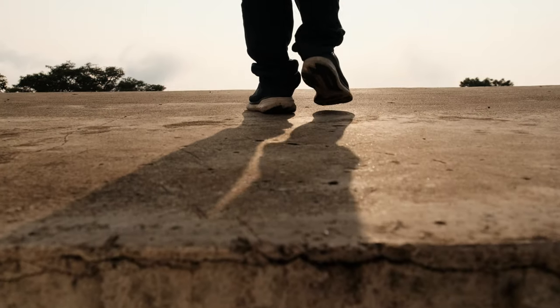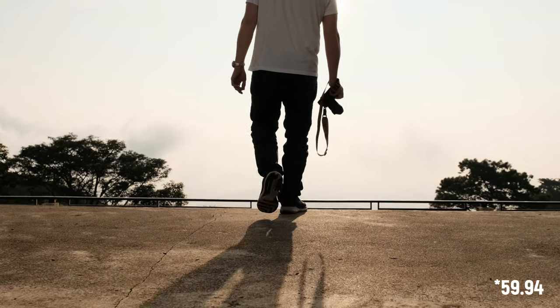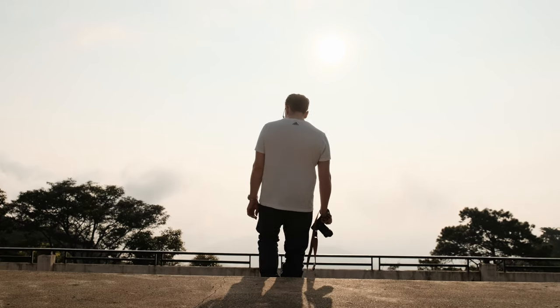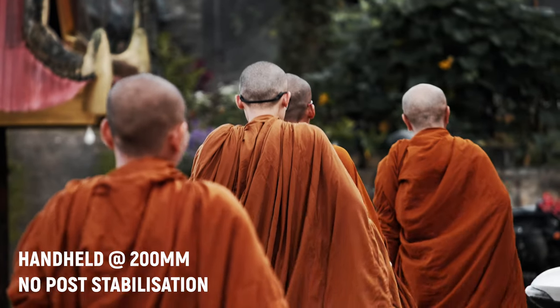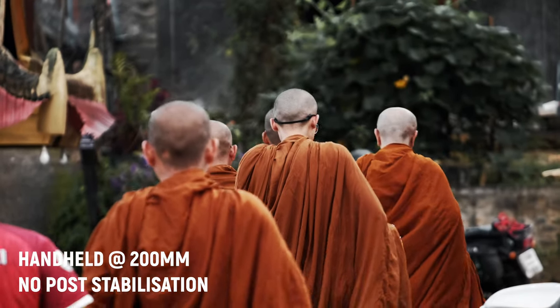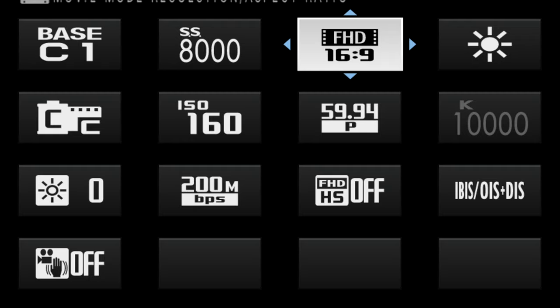When I record B-roll — shots of people, camera B-roll, and so on — I generally record in 60 frames per second because that allows me to slow the footage down in post for nice slow motion and also smooth out a bit of the jitter in case I cause some camera shake. That really helps to make footage look more professional, so I definitely recommend adjusting these settings to your needs.